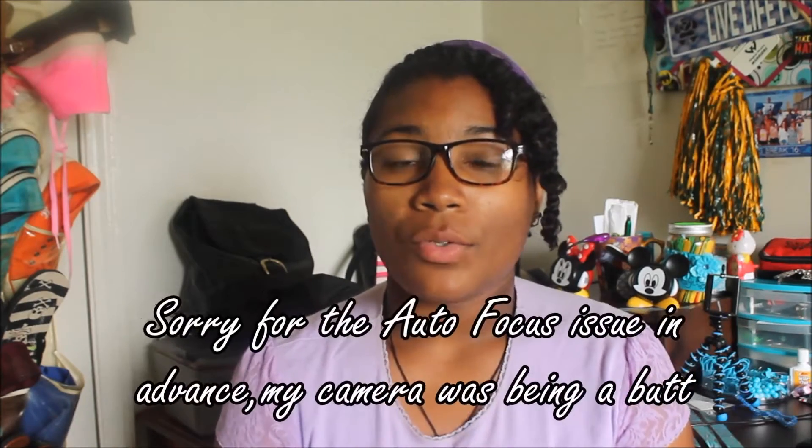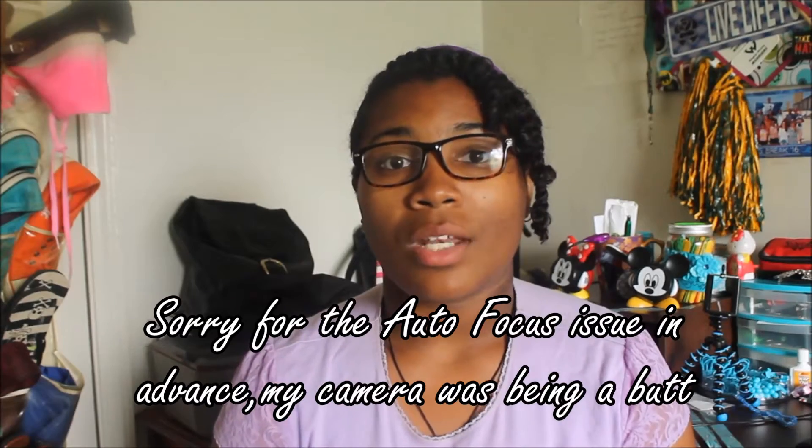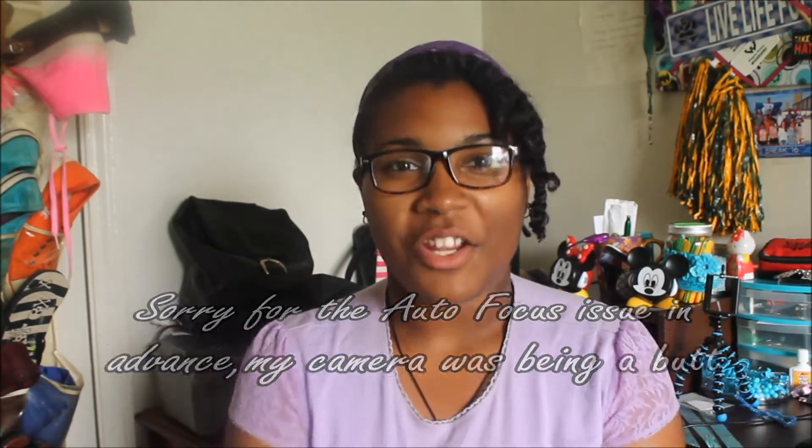Hi! I will be showing you three super easy back to school natural hairstyles on a three strand twist out. This is my first ever YouTube collaboration with five other awesome amazing women here on YouTube that are also doing different natural back to school hairstyles. So stay tuned and I'll show you a little snippet of their videos and I'll also link all of their videos and hairstyles below.